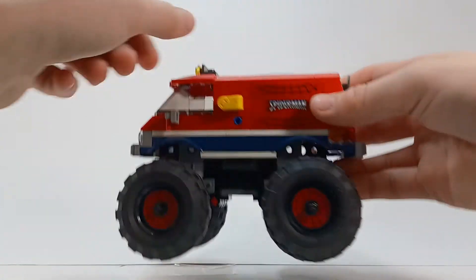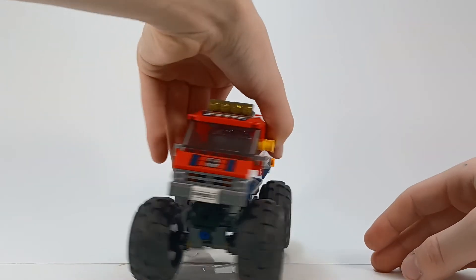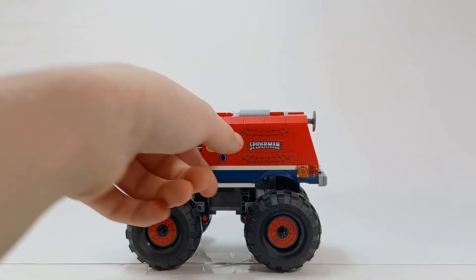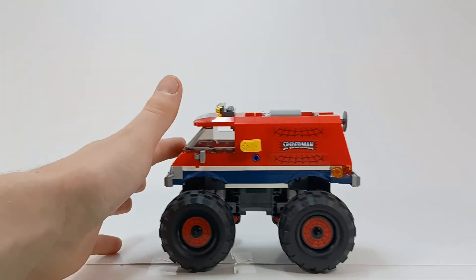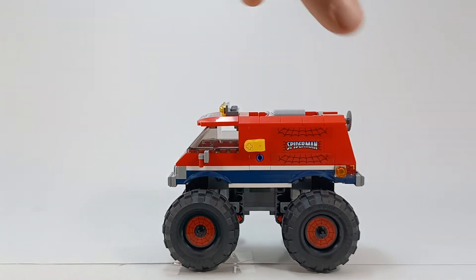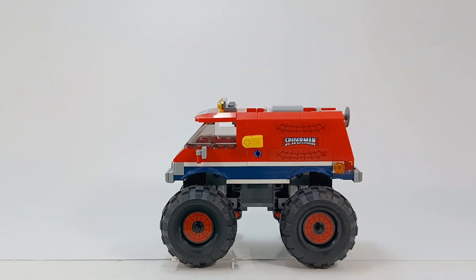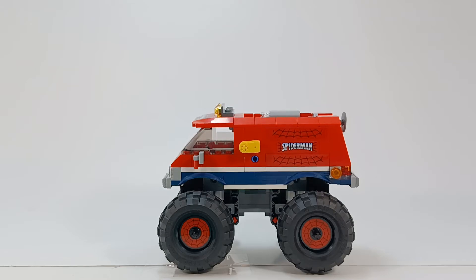This set is just strange to me because Spider-Man's never had a monster truck, as far as I know. I just can't get over the sticker mess-up and I'm angry. Another thing I need to figure out with filming is eliminating camera shake — it appears I haven't done that yet, so let me try and fix that real quick before we look at the minifigures.